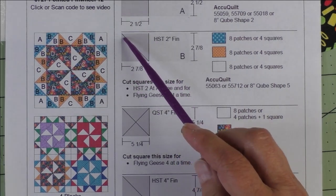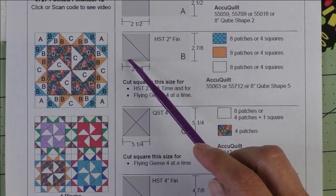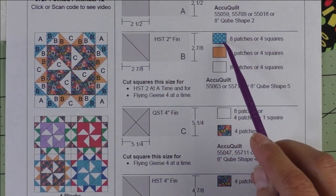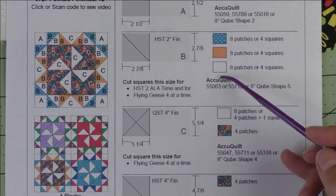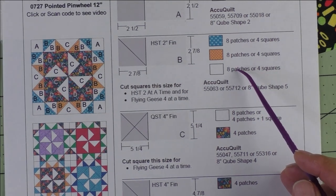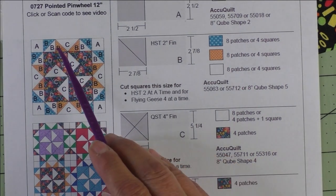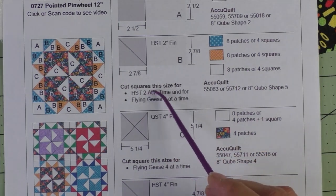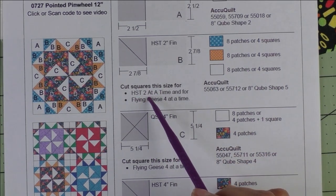Patch B is a two-inch finished half square triangle — we cut two-and-seven-eighth-inch squares, cut in half once on the diagonal for two patches. If you're using patches you'll need eight patches of each of these fabrics. These are going to be used for half square triangles and for the sky part of the flying geese.